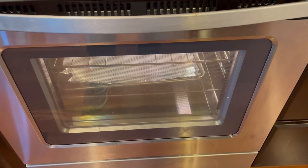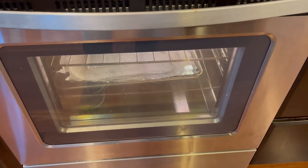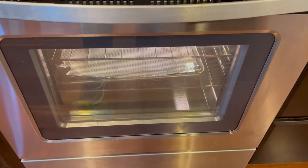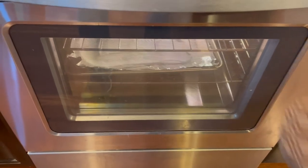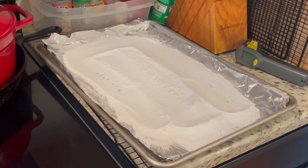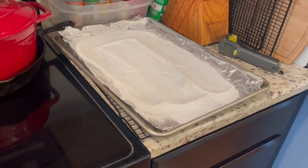Welcome back friends. It's been over an hour since we put our baking soda in the oven to reduce to sodium carbonate. So now we can take it out and let it cool. All we need to do is put it in a jar and save it for when we make our next batch of pretzels.